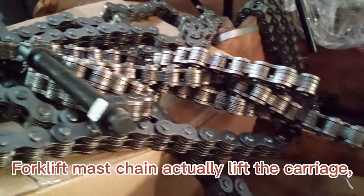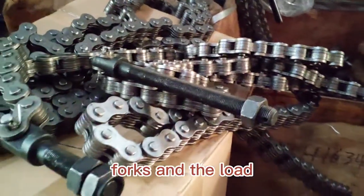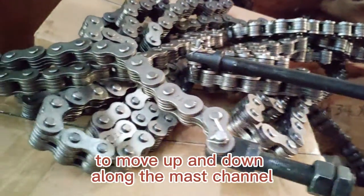The forklift master chain enables the carriage and the load to move up and down along the mast channel.